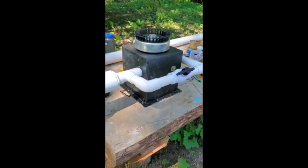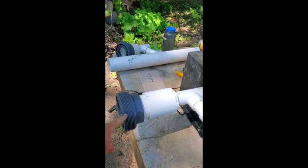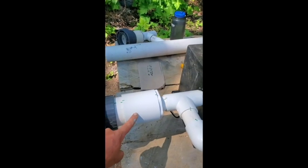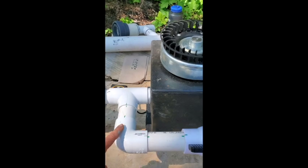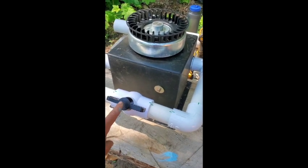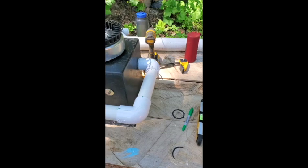We got it all re-plumbed and the nozzle fittings in. The best thing I did was buy an extra one of these three-inch unions. We have our coupling to our three-inch to one-and-a-half-inch reducer into our T, all the way around with the slip ball valve that'll be glued in place, then all the way around to the other nozzle. There are threads on the last one and this one's just going to glue straight onto that piece.